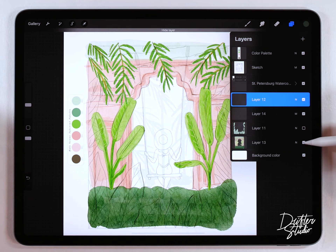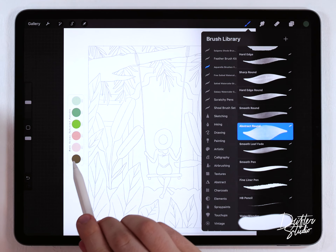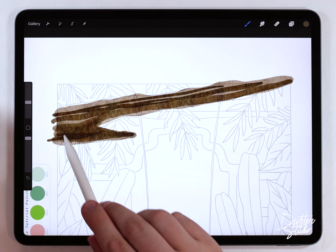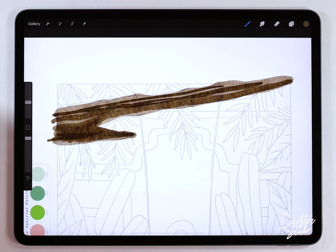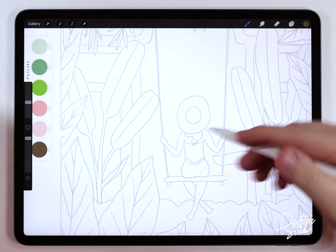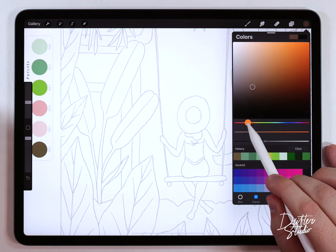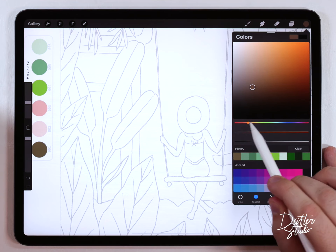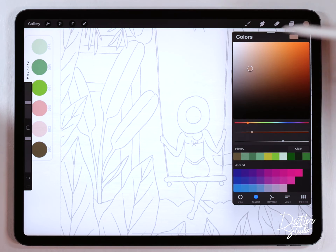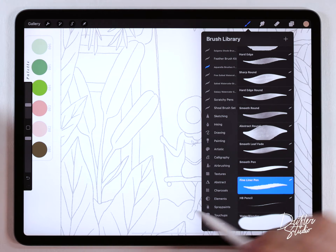I'll turn the sketch back on, make a new layer above everything, and turn off pretty much everything else so I can focus. I'll start by painting the branch with the abstract round brush using a brown color — a few overlapping strokes to create line detail texture. Then I'll move down to the woman and start with the whole body color. A trick for finding a good skin tone: find the point pretty much dead center between red and yellow on the hue slider — that range is basically your skin tone line. For this one I'll do a medium skin tone and fill out the whole body with the fine liner pen.